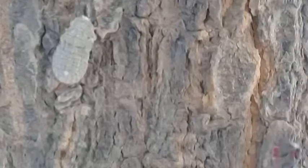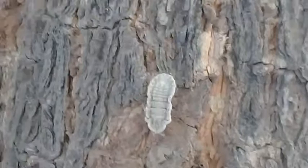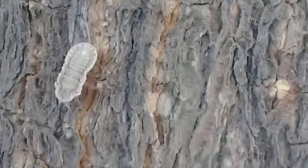Thirdly, you can use friendly insects which are the predators of these mealy bugs, such as ladybugs, lacewings, and mealy bug destroyers. Then you can use a combination of alcohol and liquid soap — both of them are very effective.